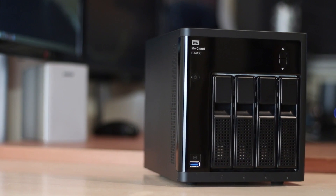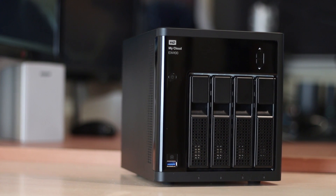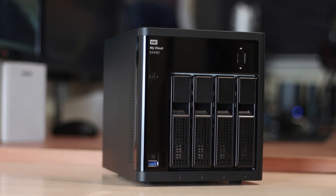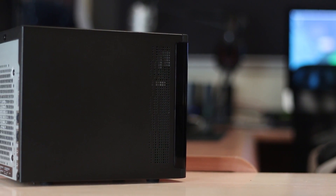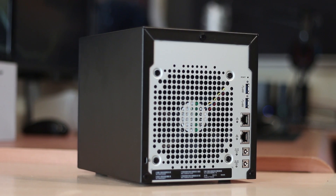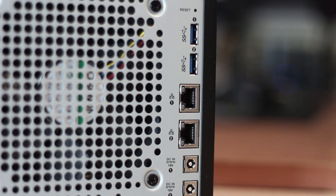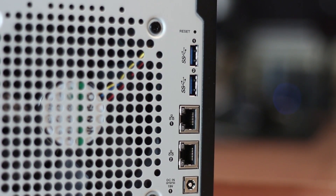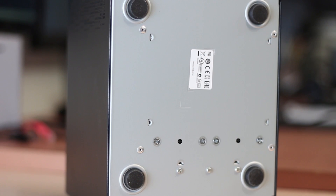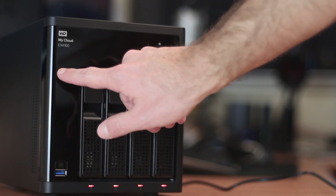Looking at the front of the unit, we find a power button, a USB 3.0 port with a direct copy button, an LCD display with two buttons to browse it, and four bays for the hard drives. On the left side are vents for improved cooling. At the back there's a 120mm fan — very silent — two power connectors, two gigabit ports, two USB 3.0 ports, and a reset button. At the bottom are four rubber feet to reduce vibration from the spinning drives.